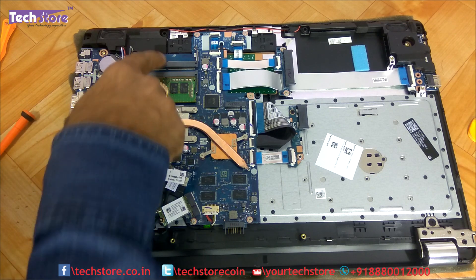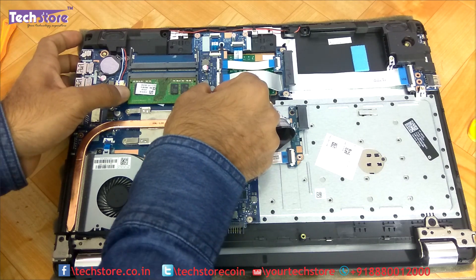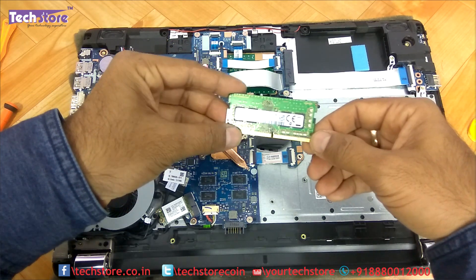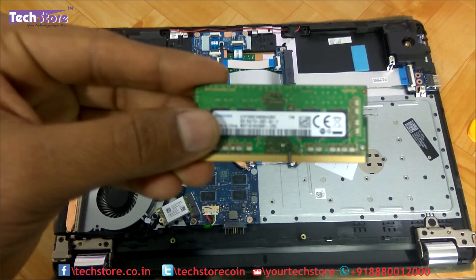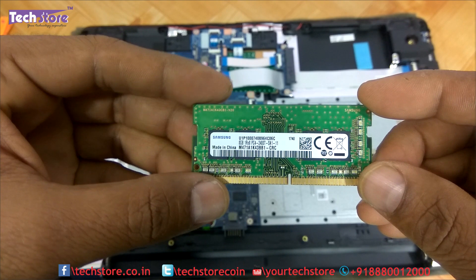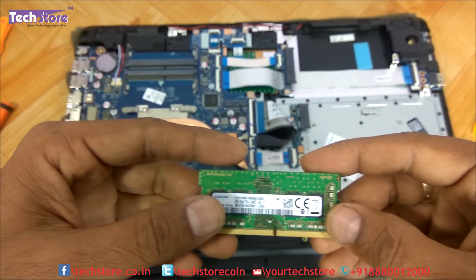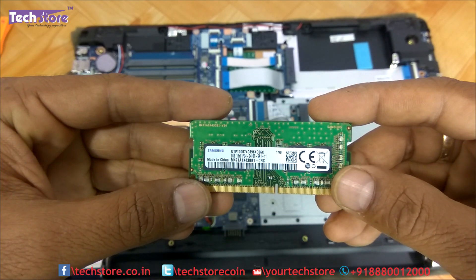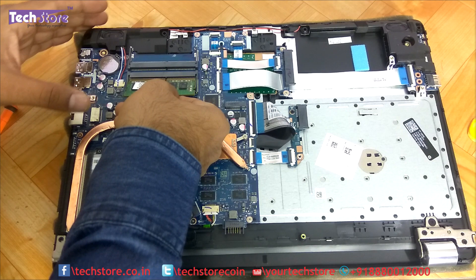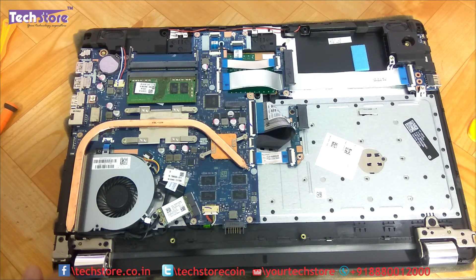Coming to the RAM — there are two DIMM slots in the BS series. Just use your two thumb fingers and remove the RAM. The RAM is basically 2400 MHz DDR4 low voltage memory. You can take similar memory and upgrade the RAM. You can upgrade this laptop up to 32 GB — 16 GB plus 16 GB, totally 32 GB is the overall capacity. To refit, just take the new RAM, put it in like this, press it down and the two notches will lock it in place.